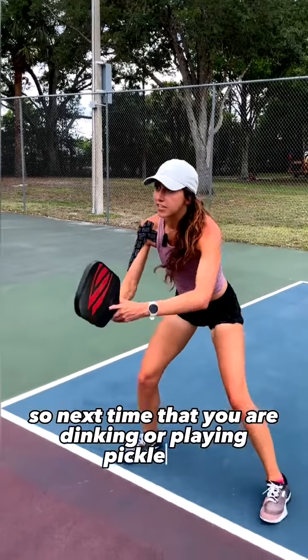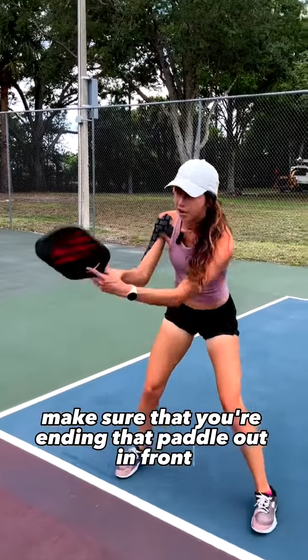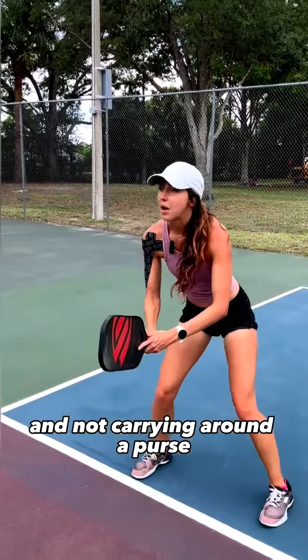So next time that you are dinking or playing pickleball, make sure that you're ending that paddle out in front and not carrying around a purse.